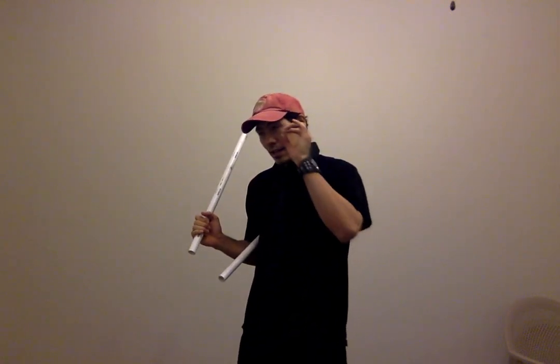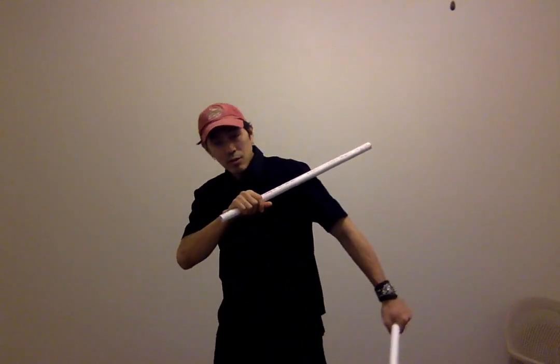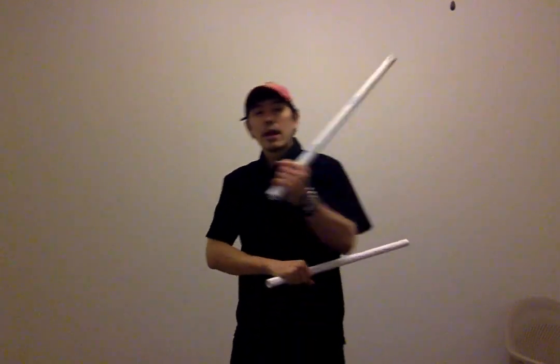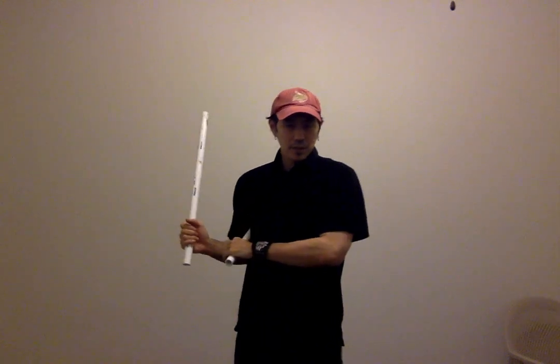So once again, the extra move is right after number two. Number one is the same, then number two, and then there's the new number three — it's a circle down right here. And then the rest stay the same. But because we added an extra move, the numbers shift: what was number three becomes number four, number four becomes number five, and so on, all the way through number seven to finish it off. So all the numbers get bumped up after that.